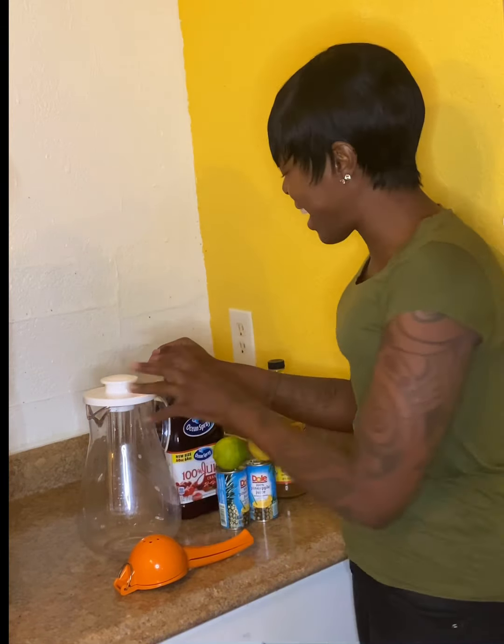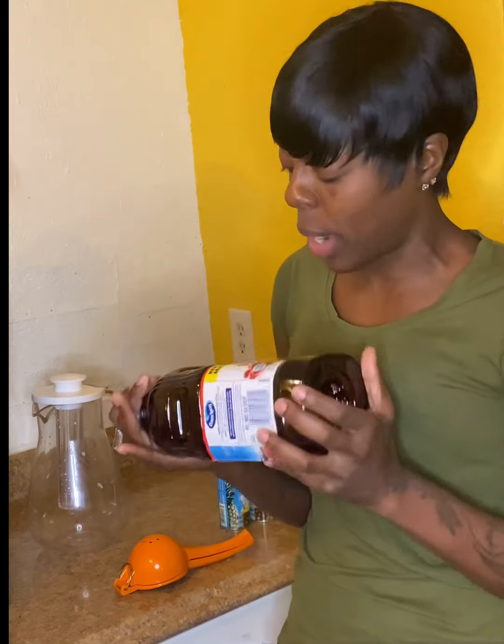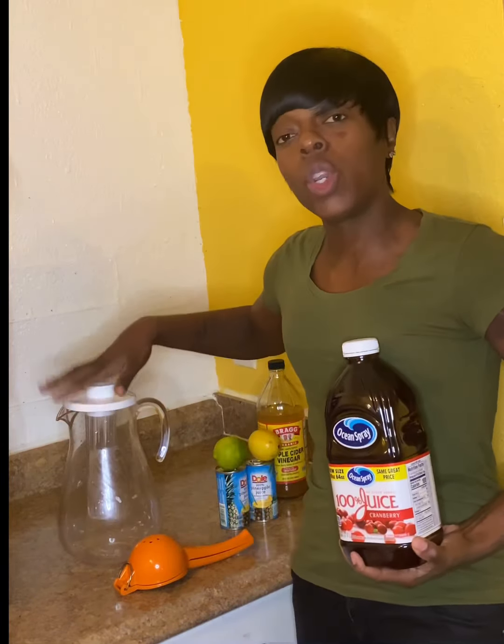I'm gonna tell y'all why, in my opinion, I believe it helped me lose the weight and why it keeps my cookie smelling fresh and tasting good. With the ingredients you need — it's just a few simple ingredients — and I got my pitcher because you're gonna need a cup a day, though you can drink as many as you like.